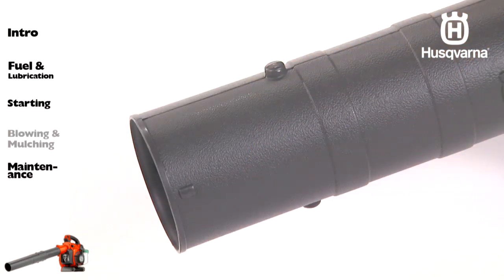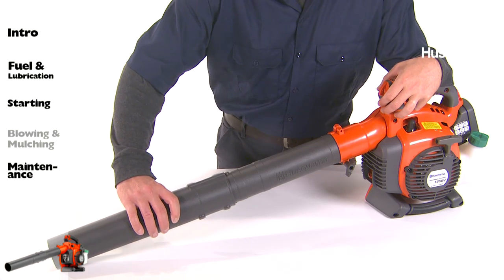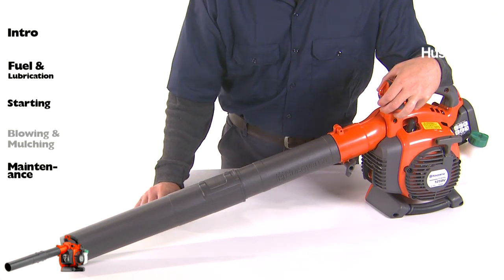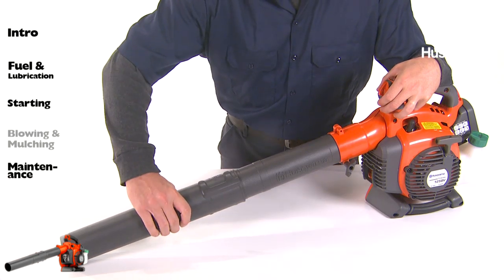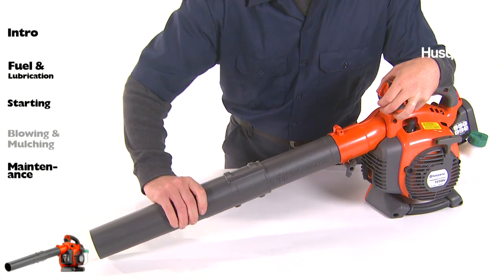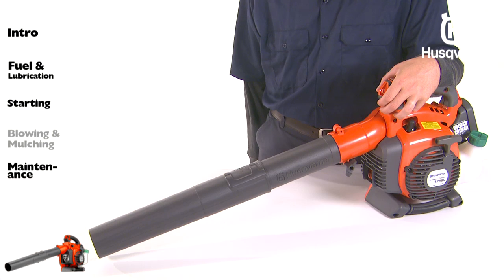The nozzles have a bayonet mount for connection to the blower tube. The length of the blower tube can be adjusted by twisting the nozzle to the left to disengage the bayonet mount and sliding the nozzle to the appropriate position. Twist the nozzle to the right until a click is felt to re-secure the nozzle.